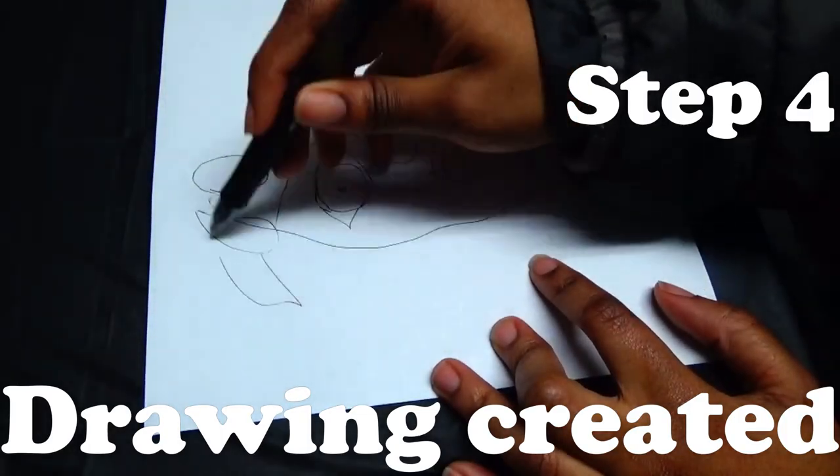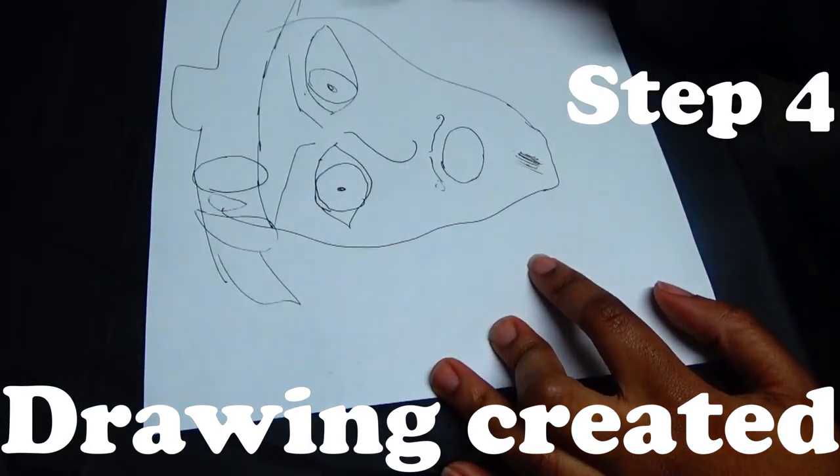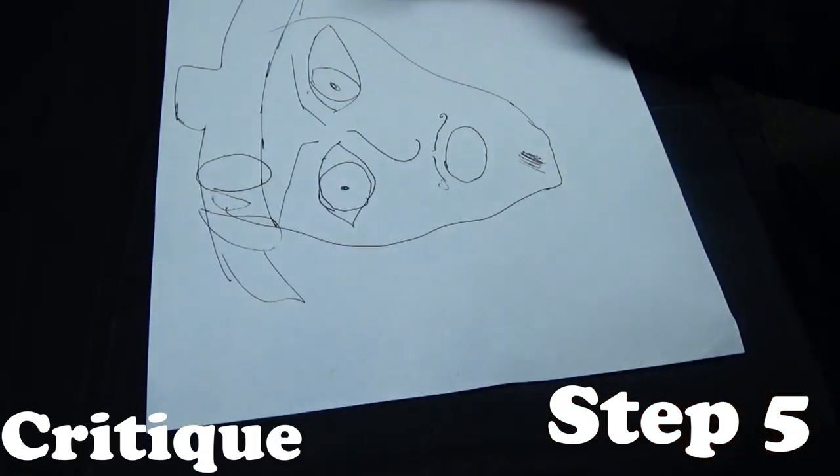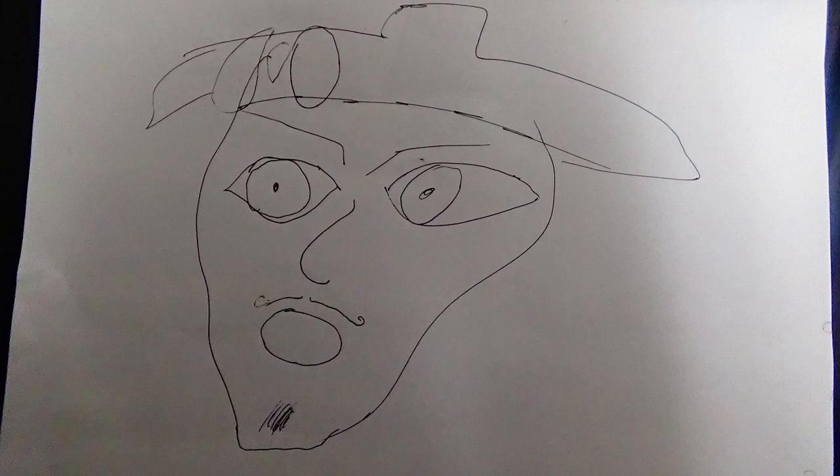Step four: you have created an image, and now you have a drawing. Step five: look at it and critique it. It's freaking beautiful. This is your creation that you have spent all your time and effort into, so look at it and admire it.